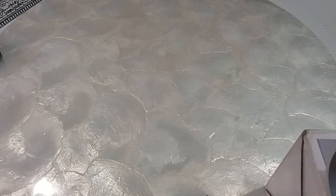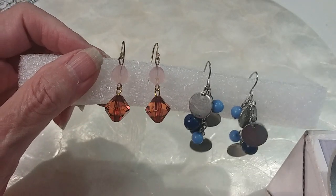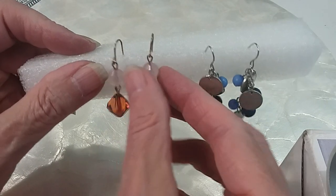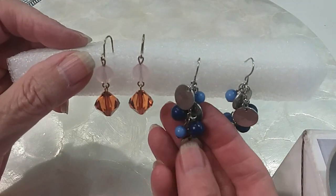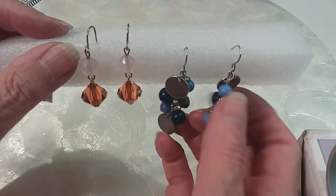We're going to do some silver tone and gold tone earrings next to each other — one pink and one blue. These two pairs we'll do together for $3. The gold tone ones and the silver tone ones — I believe they're acrylic. I can't really tell because the metal disc makes it feel cold. Three dollars for both pairs.